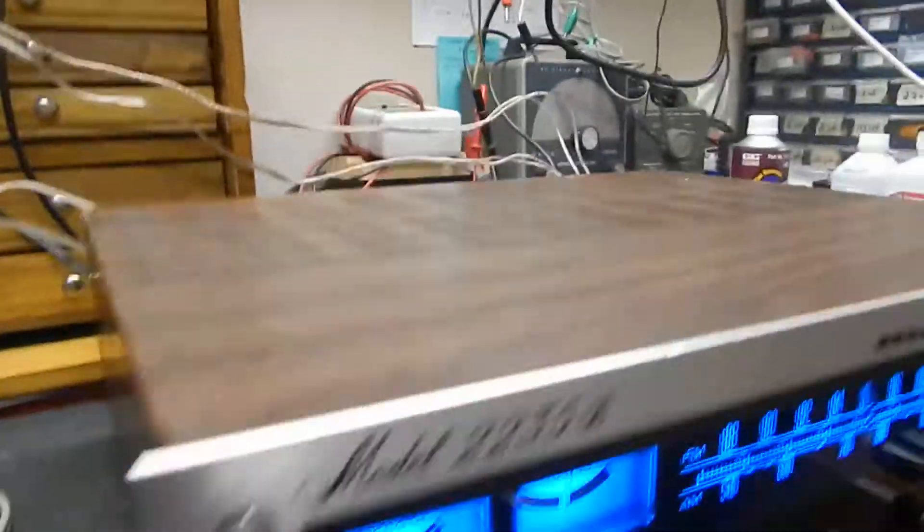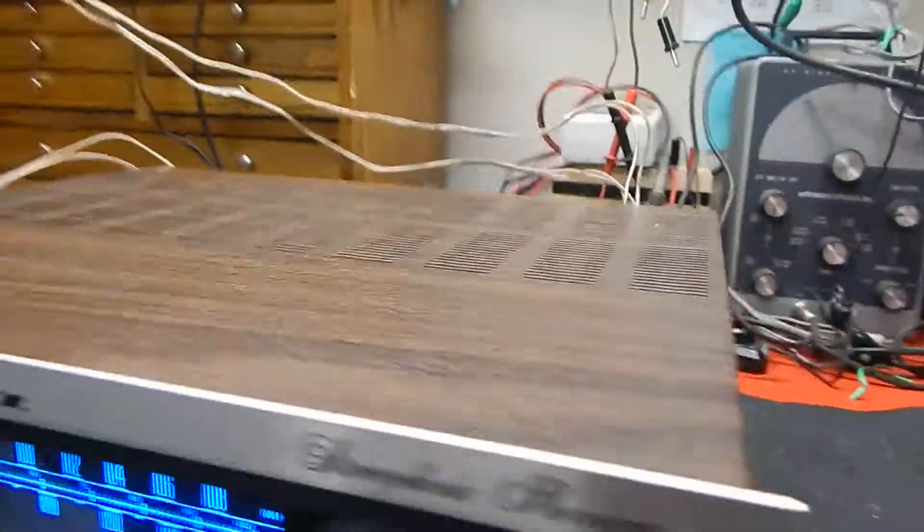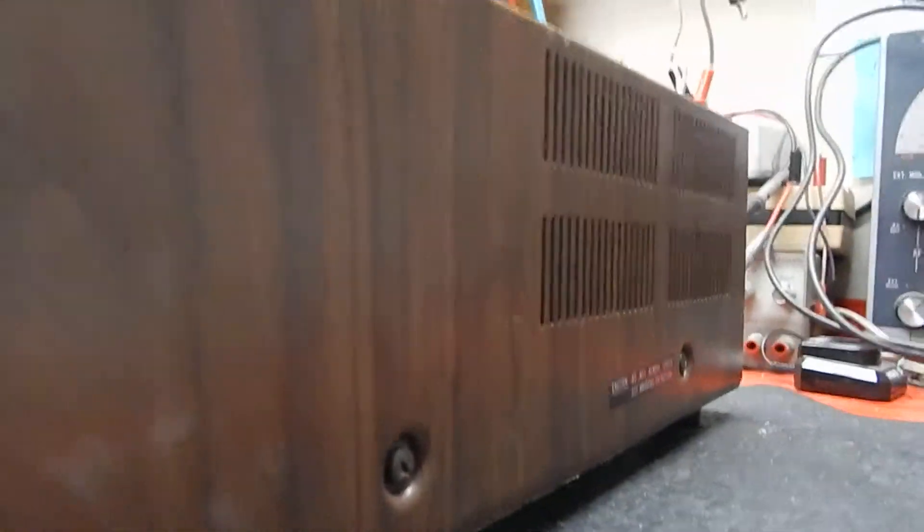The metal covers are in pretty decent shape. It still has its original sticker on the side. There are a couple little light scuffs here and there, nothing major. It has its original sticker on that side as well.